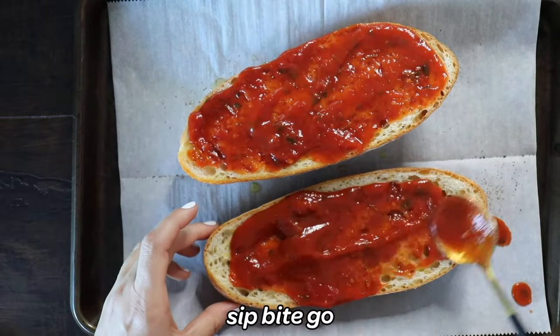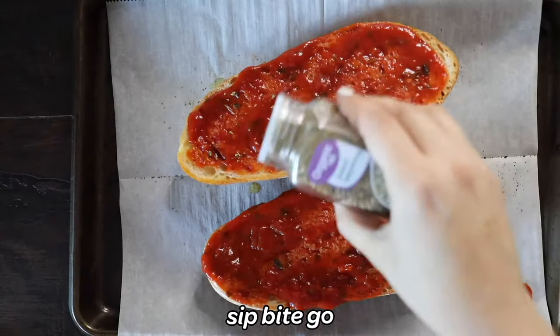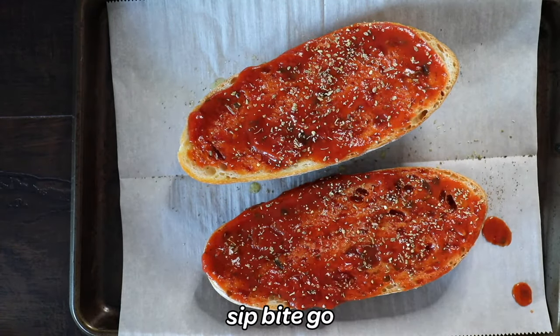After it's done toasting for three minutes at 425 degrees in the oven, it's time to raise the oven temperature to 450, and then you spread pizza sauce on each loaf of French bread.